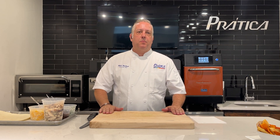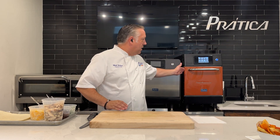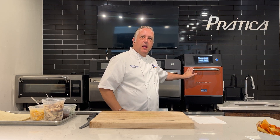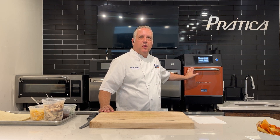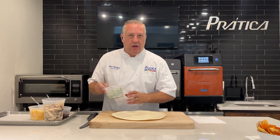Hi, my name is Matt. I'm a corporate chef of Radical Products. Today we're going to demonstrate a delicious chicken wrap sandwich done in our Copa Express oven. It will take a minute and 25 seconds. To begin, we'll build our wrap sandwich.